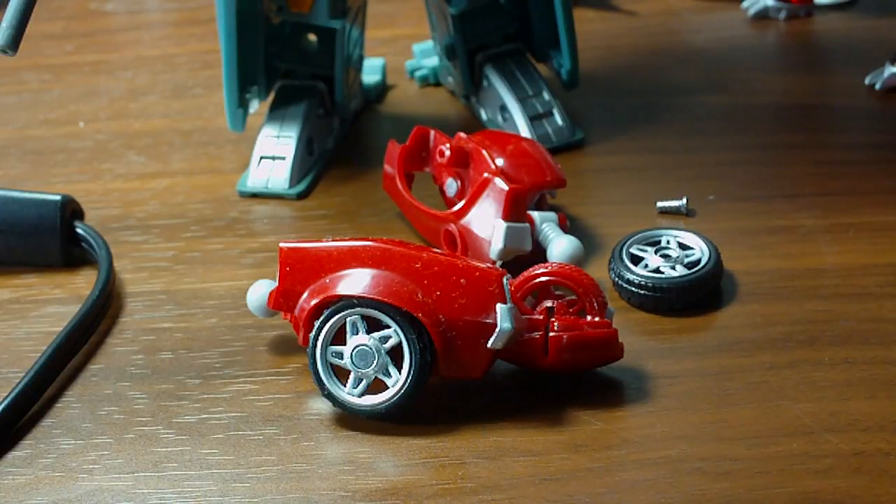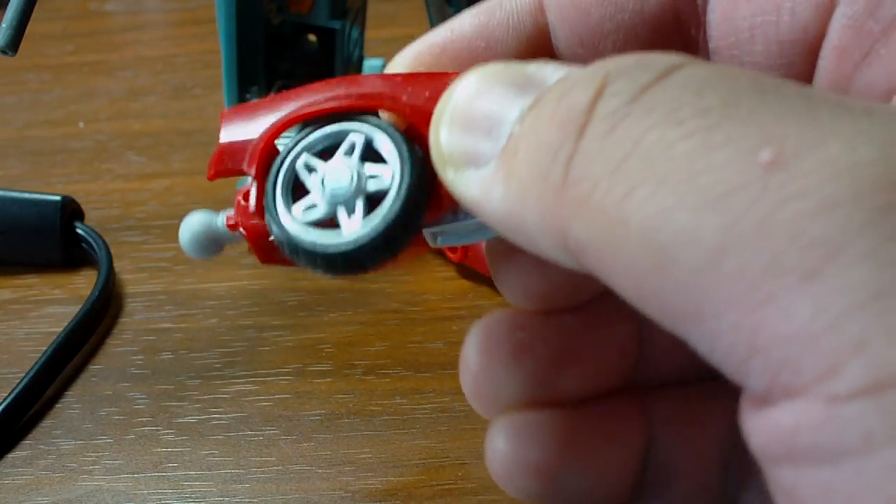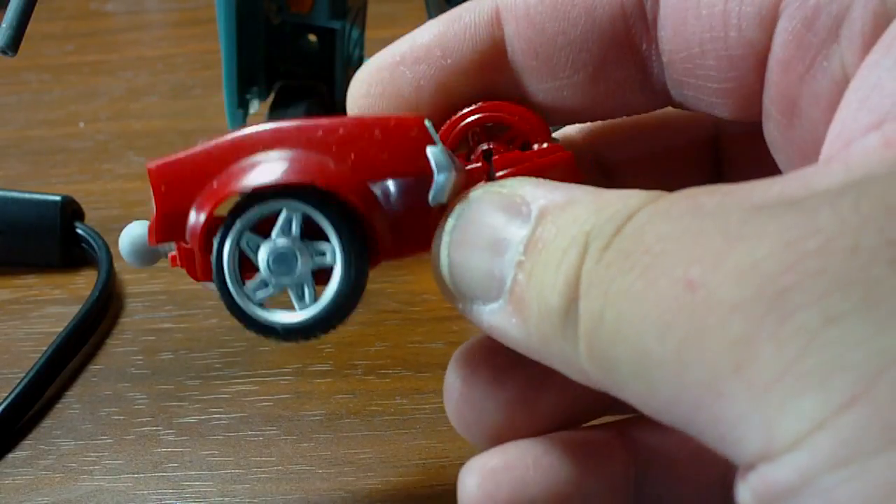Hello everyone. Giltar here with another video — a tutorial or demonstration of toy customization methods and techniques. This time's method is a more advanced method. It requires two very important things: a soldering iron and a high-powered magnet. The reason for this is that today's demonstration will involve the removal of a capped metal pin securing this wheel to this Cliffjumper's Robots in Disguise Deluxe toy.